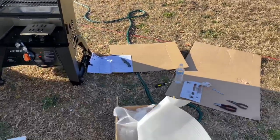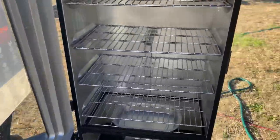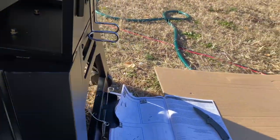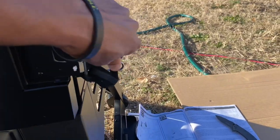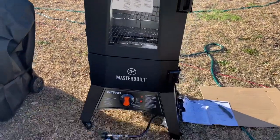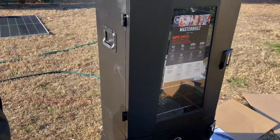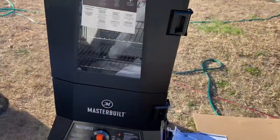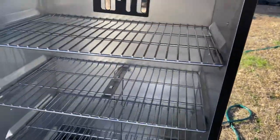I finally got this thing assembled and it only took me two hours. We're gonna close it up so y'all can see what it looks like. Here it is — the Masterbuilt propane smoker. If I was able to talk with somebody from Masterbuilt, I would tell them they definitely need to work on the instructions and make them a little more user-friendly. But I got everything put together — all the trays in, all the racks in there.